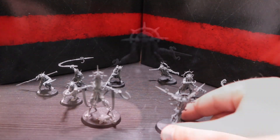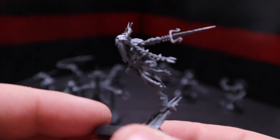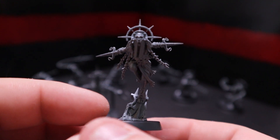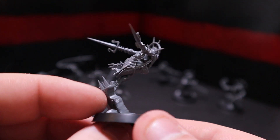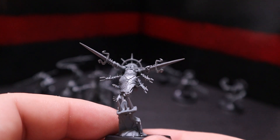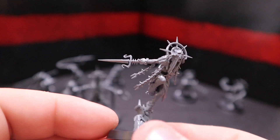And then after him we've got the Joyous One, lunging forward, bouncing off some scenery — really fitting for this faction. He is absolutely gorgeous. The poses in this entire game and range are so dynamic and beautiful — like, what's not to love.